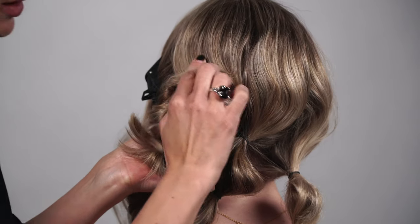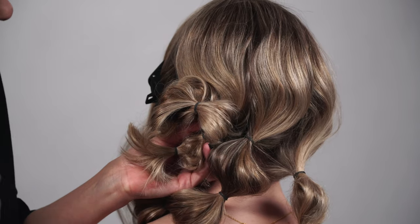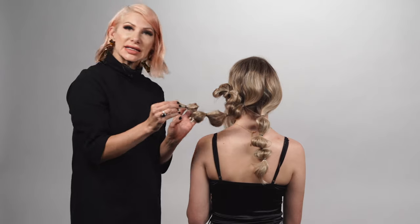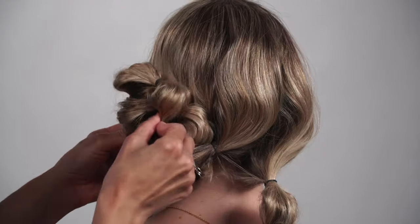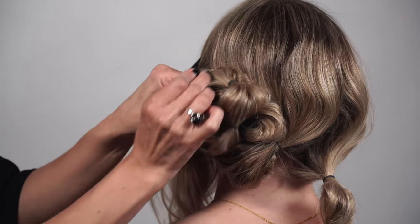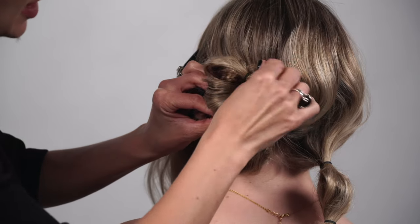I'm firmly pressing against the scalp here with my thumb. I'm going to take our bobby pin and simply just pin it into place. What I like to do is take the lip of the bobby pin, grab onto some hair, and flip it around going towards the ponytail. Now we're going to take our second one and wrap it around — you can see this updo forming. Again pinning into place; I like to go left to right, pinning near the hair elastics.